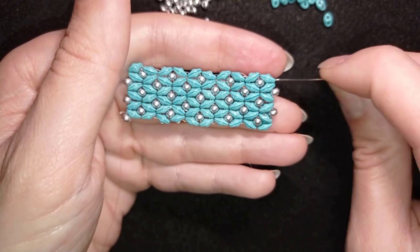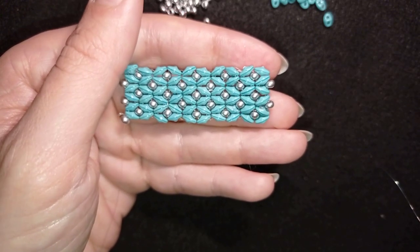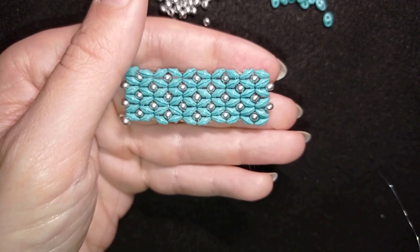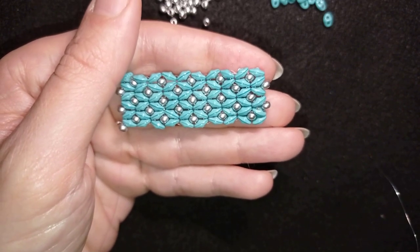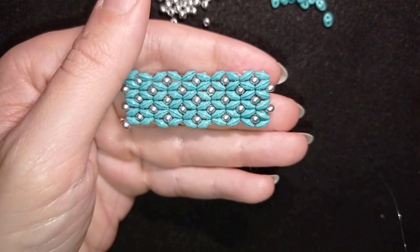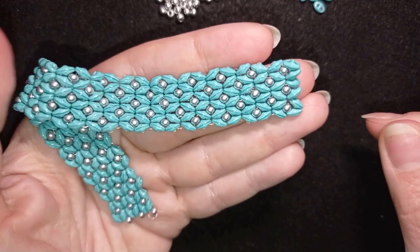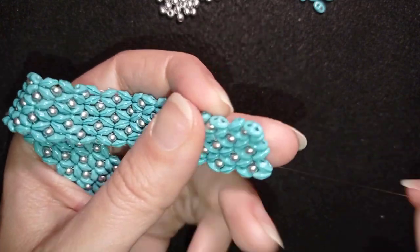Add two, two, two, fill the gaps, the next row and the next row. Rewind the video if you don't remember how I'm doing it. When I'm about to finish the bracelet I'll be back to tell you what's coming up next. Make your bracelet as long as you wish, adding more thread if you need to.